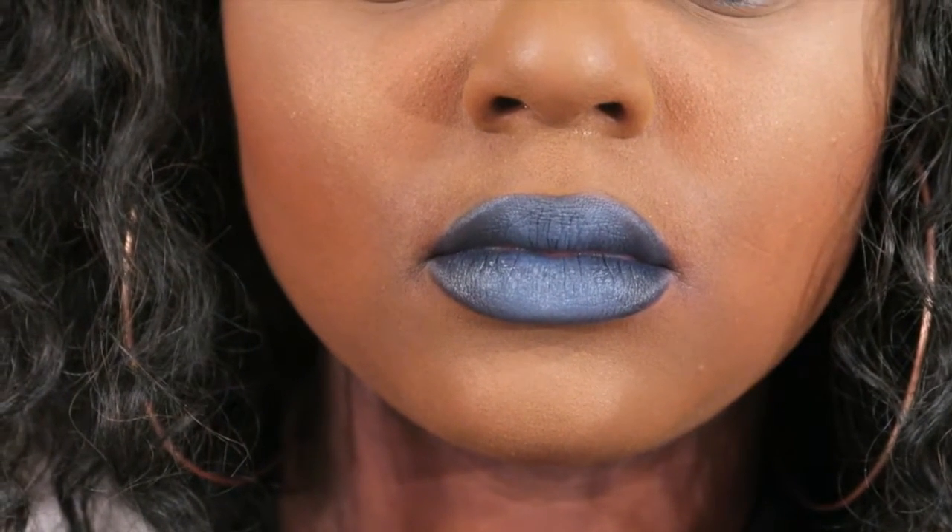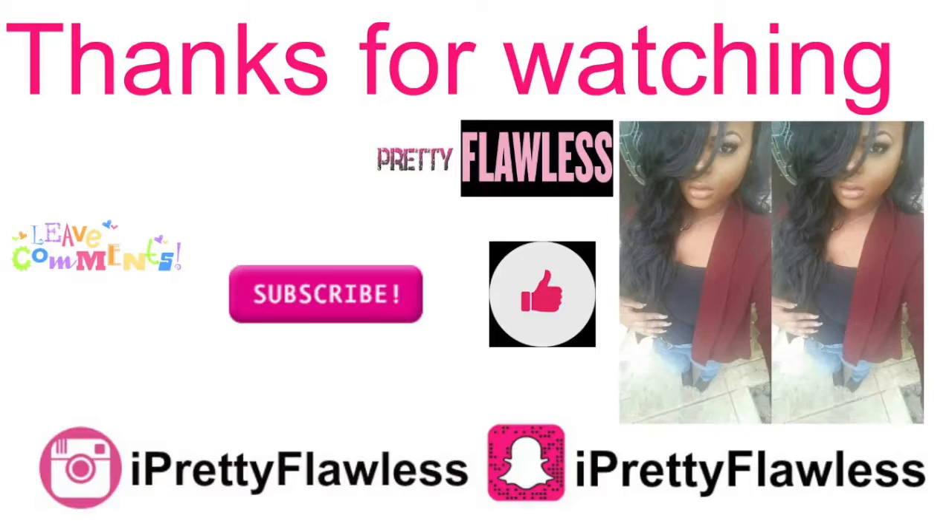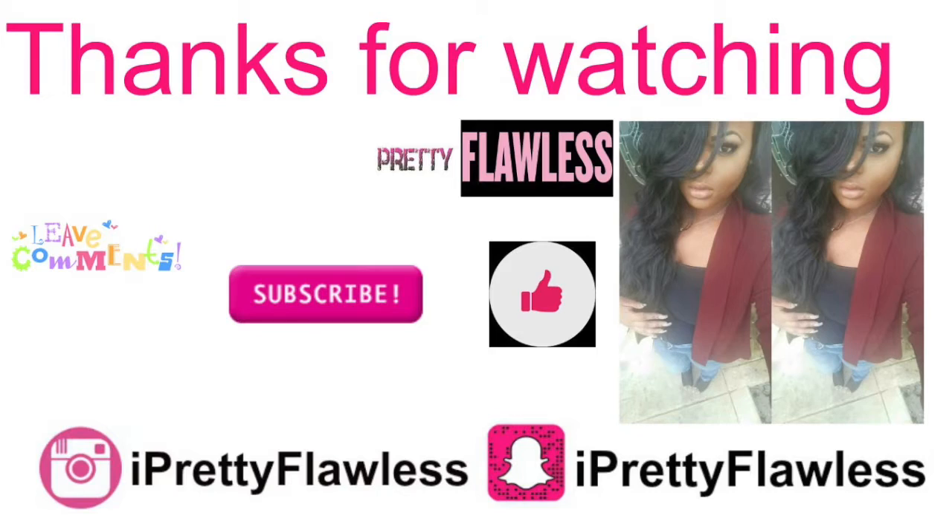Good, I like it. It looks like the ocean. Thanks for watching y'all, I'll see y'all in my next video.